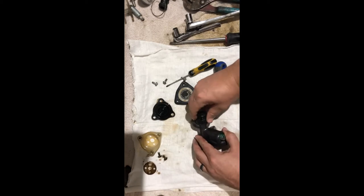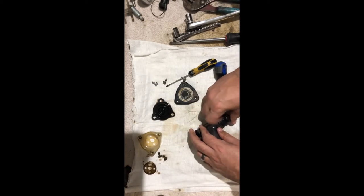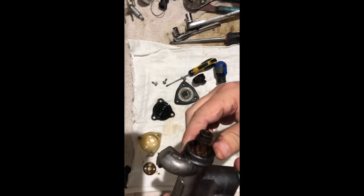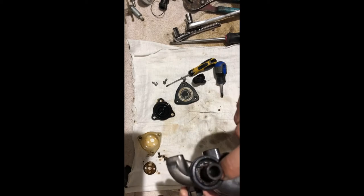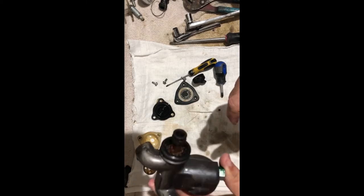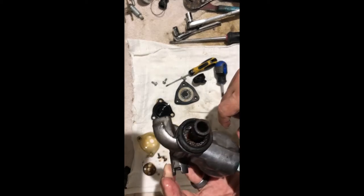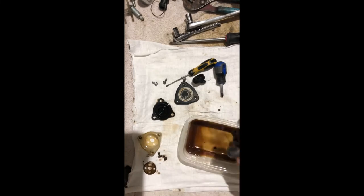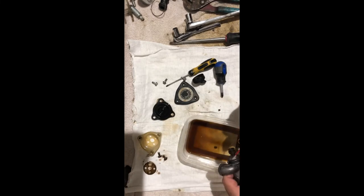First, we're going to take the dust cover off. I can already see in there that it is corroded, rusty, just all sorts of gross in there. So we're going to try to clean that off, see if we can even get close to the cylinder or close to the clips.